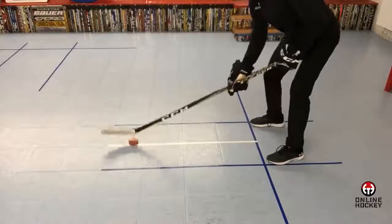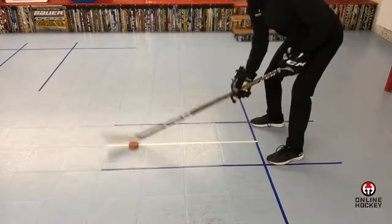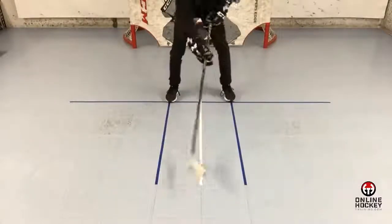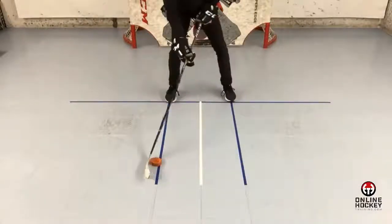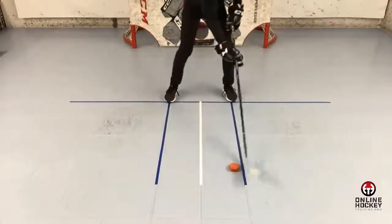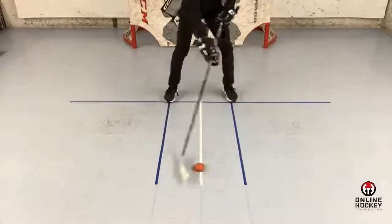From there, I'll move to rapid heel snaps using the weighted orange puck. The toe of the stick blade is up a bit and the puck is in the dribble zone. You'll slide the puck and snap the heel down on the white line, then to the blue line. Go back and repeat. The song you'll be singing in your head is: snap, lift up, snap, lift up.